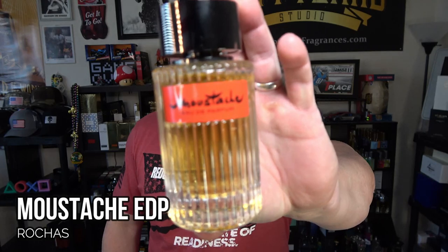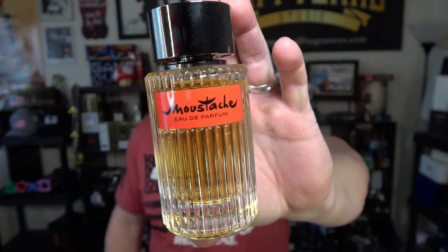Revered as one of the best designer fragrances you can get your money on — when you can find it in stock. This is so heavily hyped that every time it stocks anywhere it tends to sell out rather quickly. Of course, I'm talking about from Rochas — this is Moustache, the Eau de Parfum. So stay tuned.